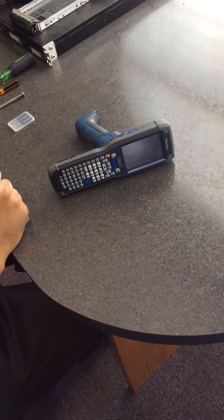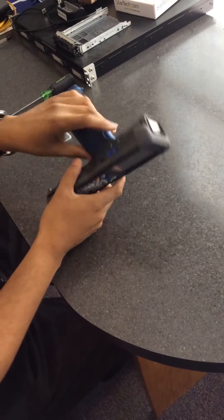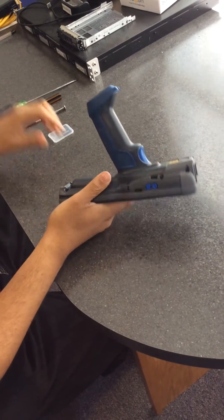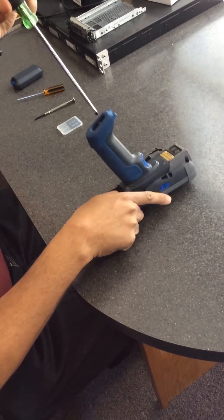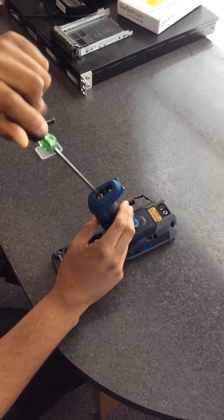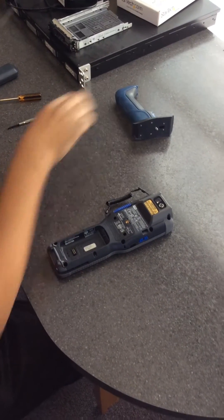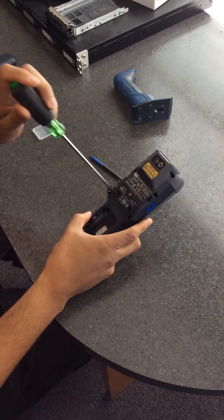Welcome to firmware update for CK71. We need to first remove the battery, then remove the handle, then you need to remove the casing that holds the access port for the SD cards.